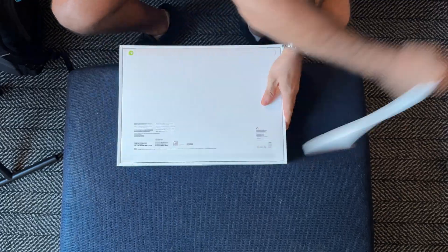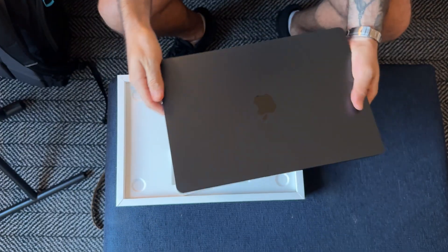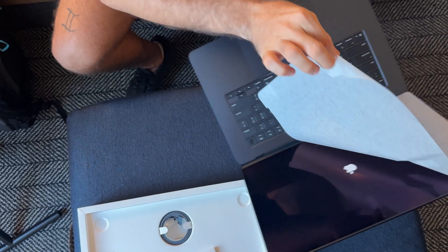A quick note on the unboxing — Apple absolutely killed it as always. Sleek, simple, and premium. That tactile pull when you open the box? Chef's kiss. But one thing caught me off guard: I didn't get an Apple sticker. Did you? Maybe they just discontinued it and I didn't know. Alright, let's get right into it.